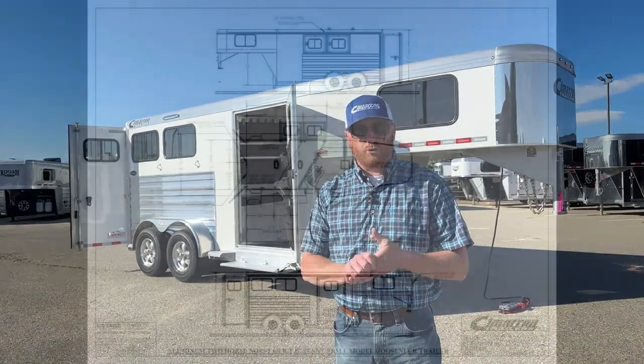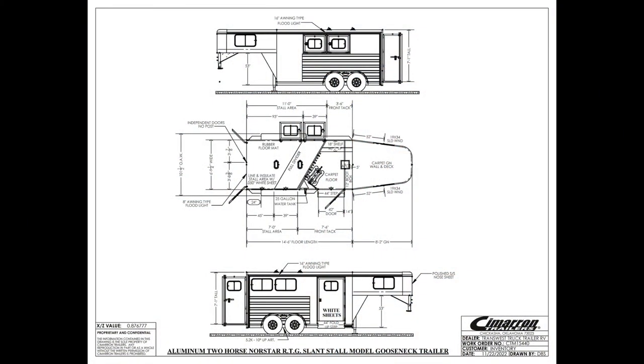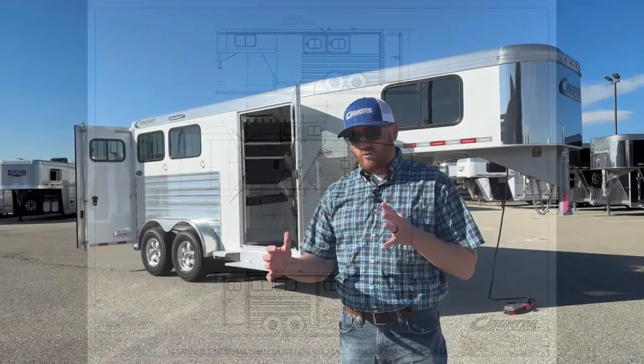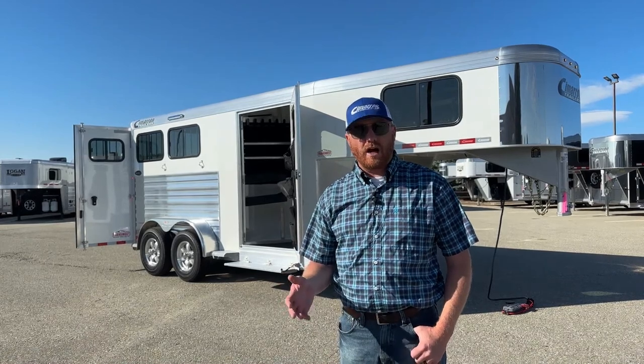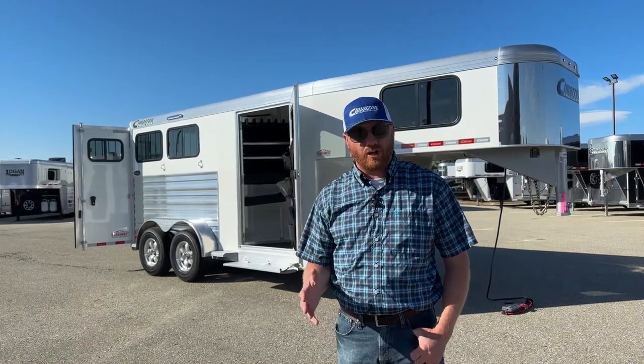Let's take a look at the drawing of the trailer so you can see how it's laid out. It's a two-horse gooseneck with a front tack room — a three-and-a-half-foot short wall, so not a big tack room but it is spacious. Fourteen-and-a-half foot on the floor, which is very manageable getting in and out of places. Standard width is 6'10" wide, standard height 7'1" tall.